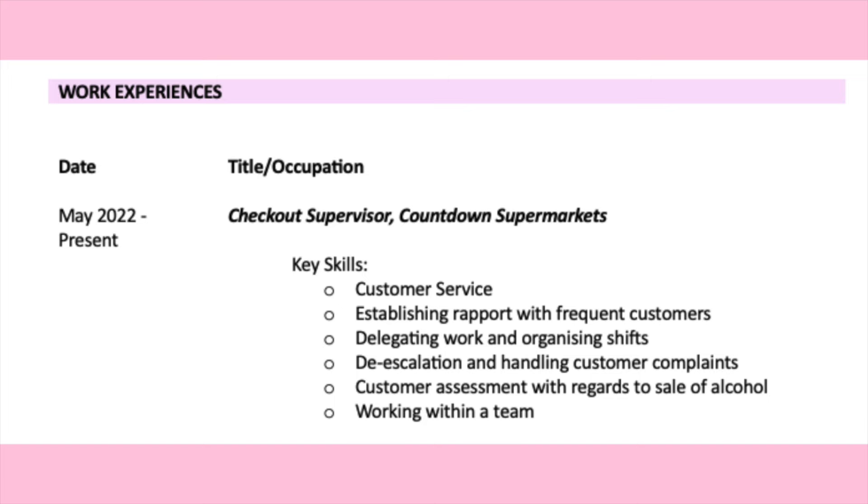For me, I put May 2022 to present, checkout supervisor, Countdown Supermarkets. Key skills: customer service, establishing rapport with frequent customers, delegating work and organising shifts, de-escalation and handling customer complaints, customer assessment with regards to sale of alcohol, and working within a team. Even if you don't have healthcare-related work experience, you can still highlight key skills that are transferable to nursing — which is why I didn't include money handling, but did include team work and de-escalation.